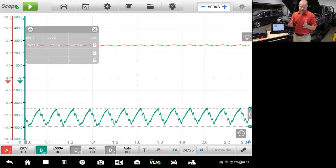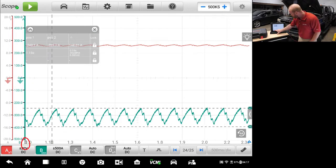If I wanted to break that down further and see only an eight-cylinder window, we can do that as well. You'll see over on the left a T1. We can take that and pull it to number one, and I'll count out eight peaks.